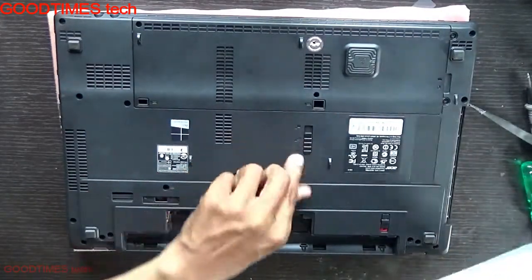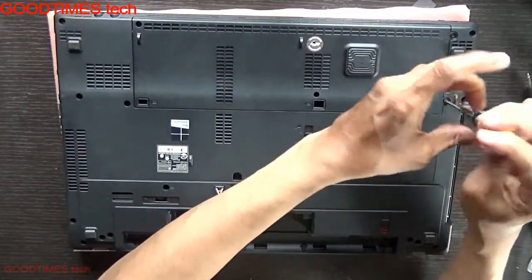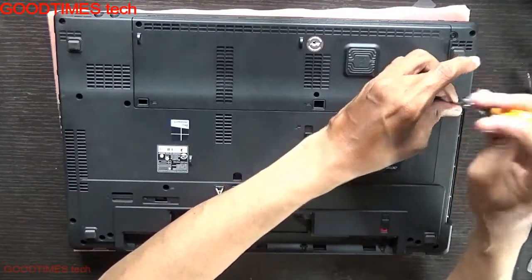Remove the DVD drive like this and slide the DVD drive out. This is the RAM and hard disk compartment tool.